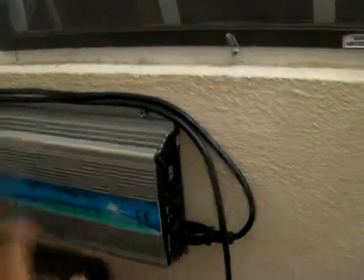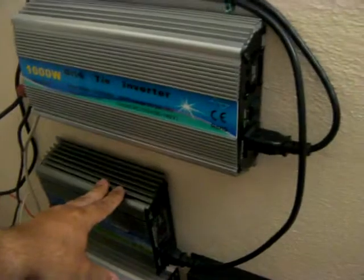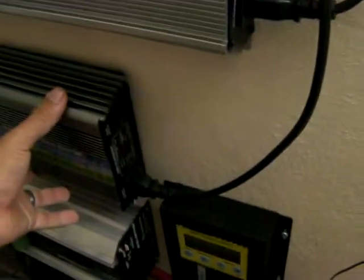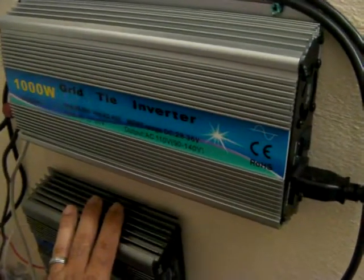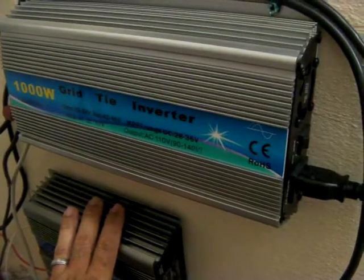I also added a blackout procedure. Every time we have a blackout I have to disconnect and turn off the grid-tie inverter switches, just to make sure that when I turn on the battery inverter it doesn't connect to my grid-tie inverters.